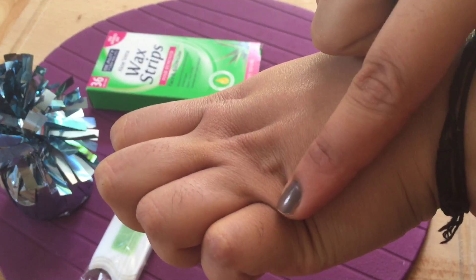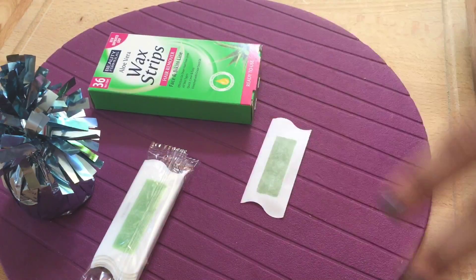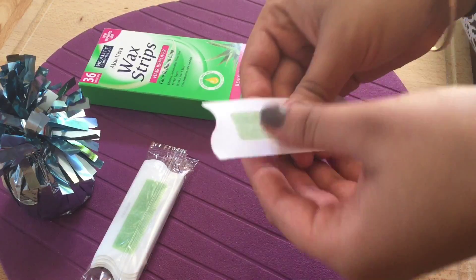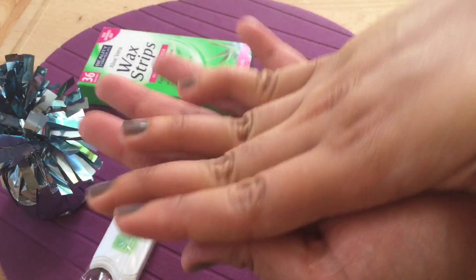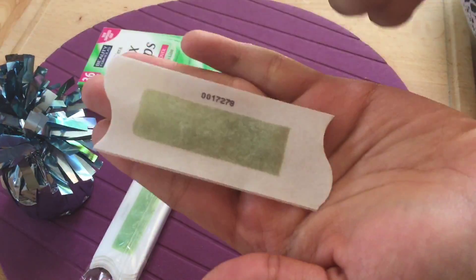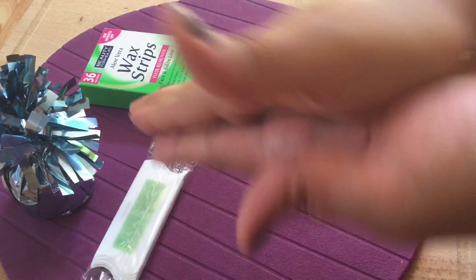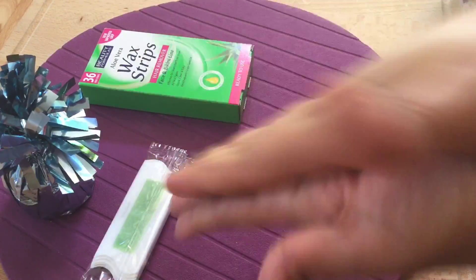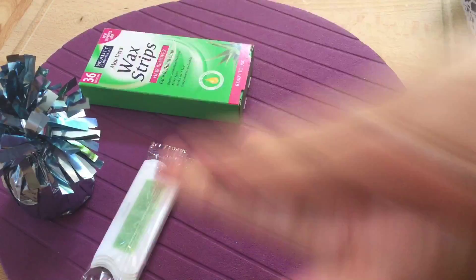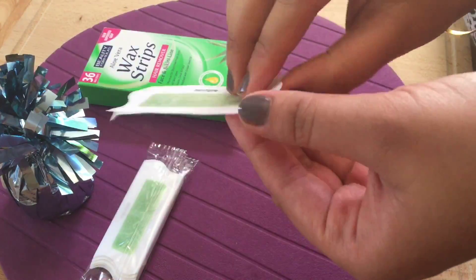I will be taking out the hair which you can see over here on my arm, and I'll try pulling them out using this strip. What they say is that you just warm your palms and rub them together with the wax strip in between, as you can see I am trying to heat it with the heat of my hands.